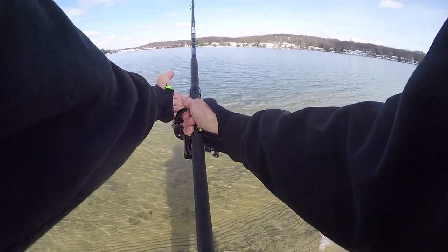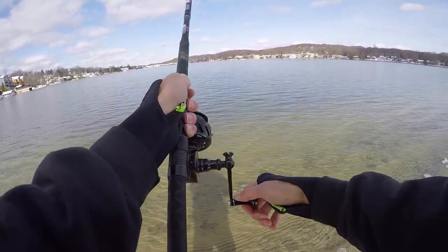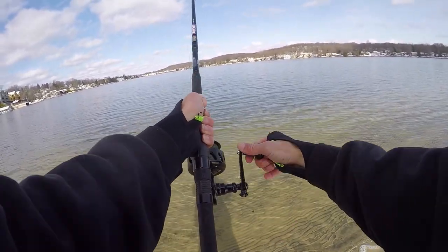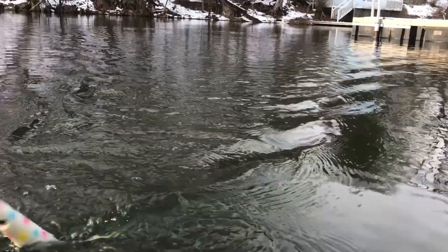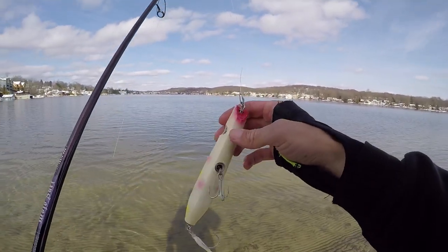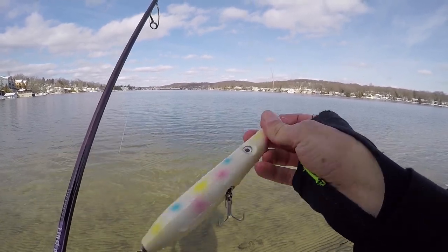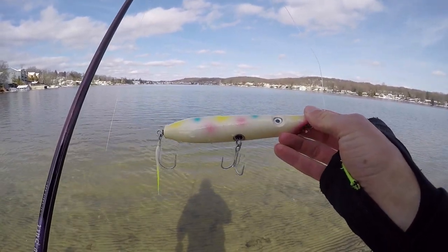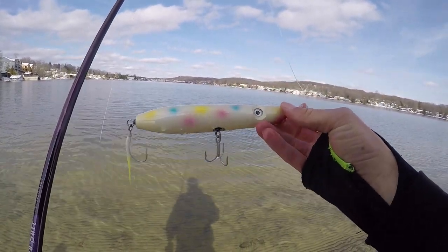Plug number one: a two-and-a-half ounce wonder bread colored pencil popper. Look at that baby fly! Without any wind today, we can really see the true casting distance. This plug has some awesome side-to-side erratic action - definitely going to be perfect for drawing up strikes from bluefish or stripers, whether the fish are finicky or aggressive. Comment plug number one if you'd like to win it, and only comment once or you'll be disqualified.